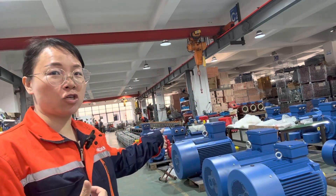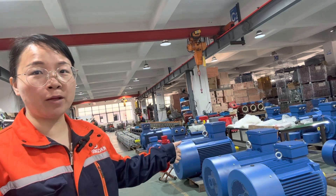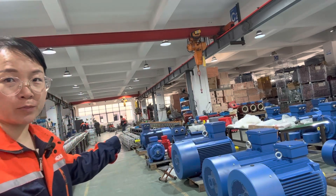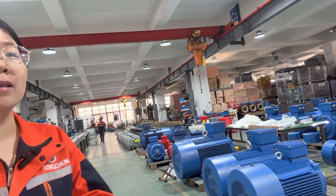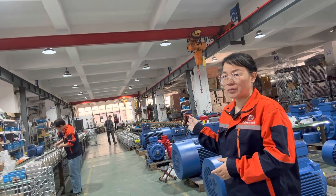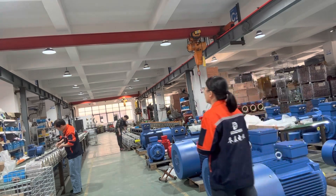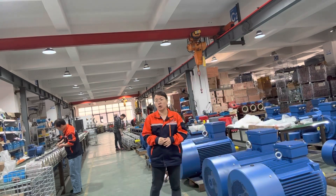Hello my friends, thank you for watching. This is Dongchuan Motor from China. Now we are working in the workshop — you can check here we make the three-phase motor with cast iron body and also the three-phase motor with aluminium body. Our workers are busy working on the three-phase motor with aluminium body, and all the motor winding must be 100% copper wire.